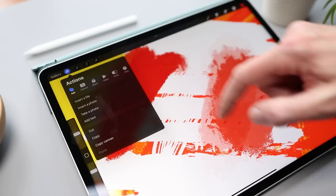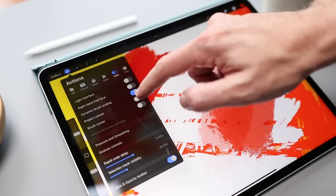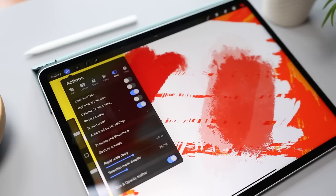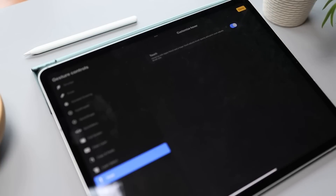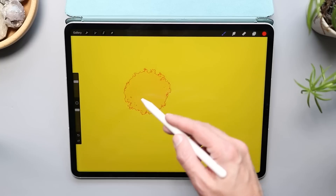Before you get started, there are two settings that you're gonna wanna toggle on if you wanna get all of the features. First, let's go up to the wrench icon, and then over to the Preferences tab. Then we're gonna toggle on our brush cursor. Then tap on Gesture Controls, go to hover, and toggle on the touch options.